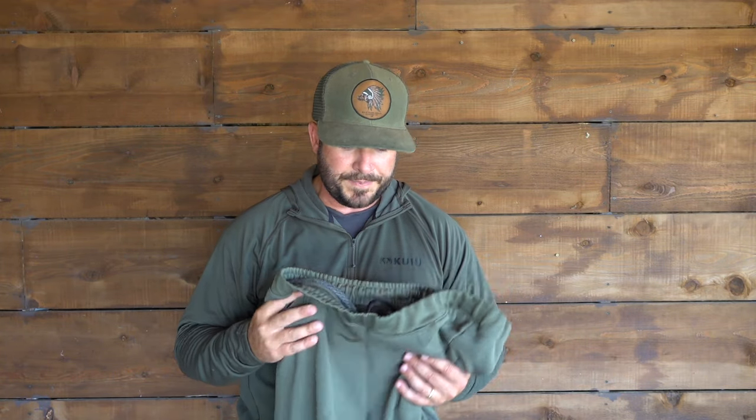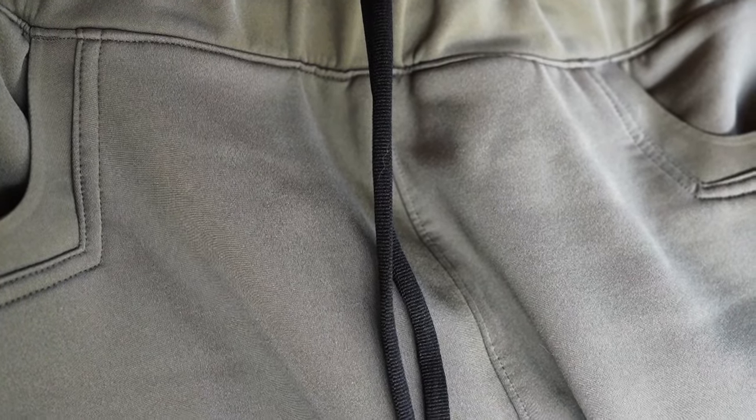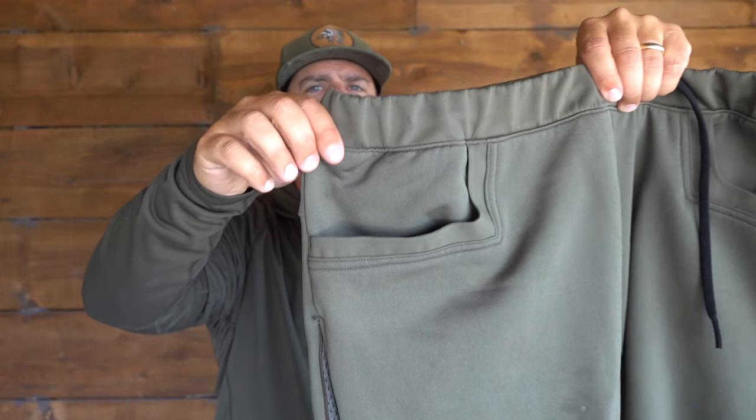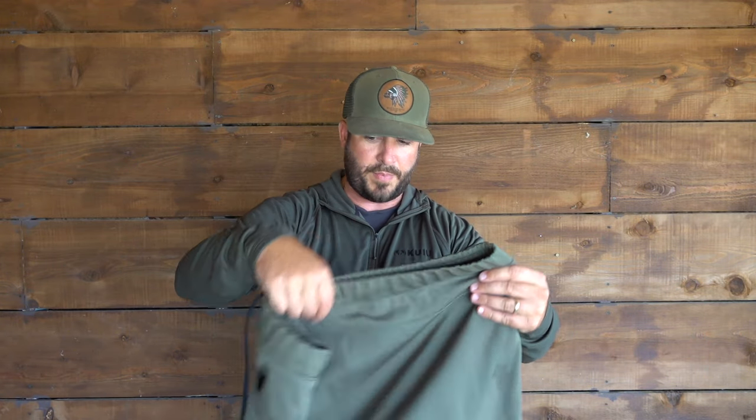That's how they designed it — really good breathability. It's got cinch cords in the front to tighten up and tie. The pockets — I really like how they squared these off. I thought it was an interesting design at first, but I actually like it just for putting your hands in. It's almost more comfortable and convenient than a pocket at an angle. I wear an extra large, the length is perfect. I am 5'10", 215 pounds, so if you want a size reference that's probably the best I can give you.